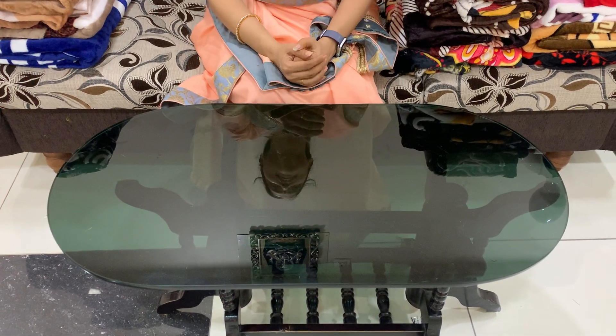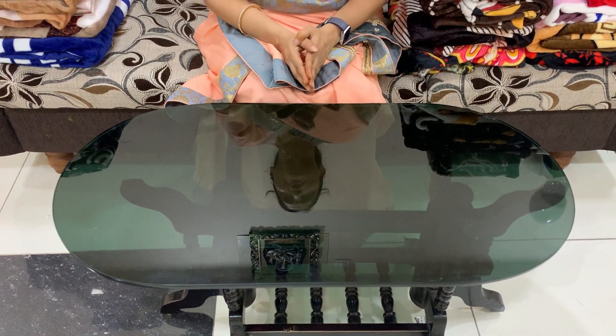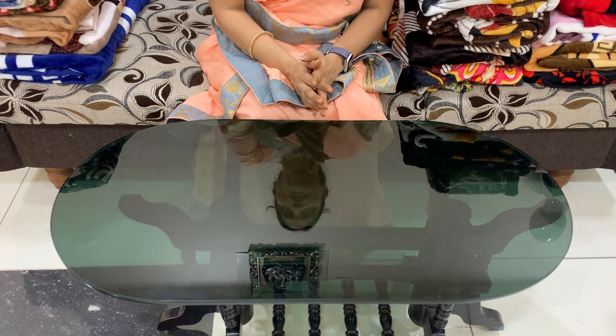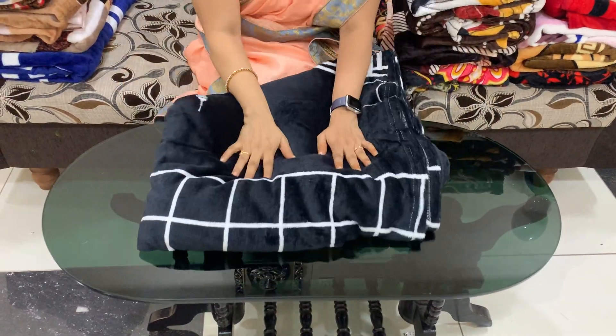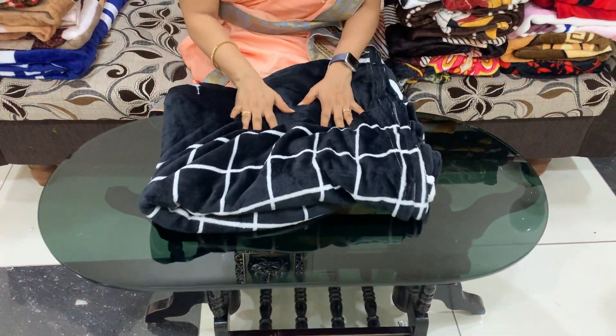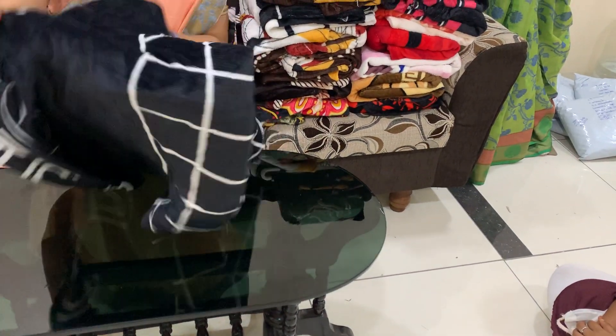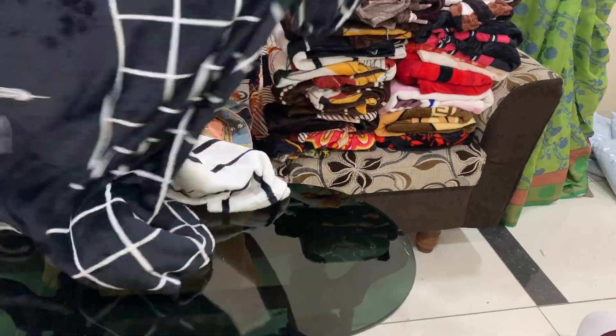Welcome to our channel. I will mention about the winter bed sheets. I want to carry with the bed sheets. Weight cost is 499 Rs.